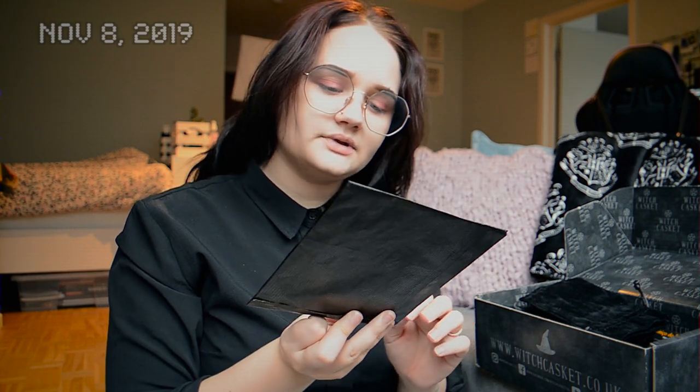Here is an empowerment elixir kit. Every Witch Casket contains like a spell kit, elixir, or something similar. I don't want to spoil their exclusive stuff so I haven't even opened this — I want to do it by myself. But it is an empowerment elixir kit.